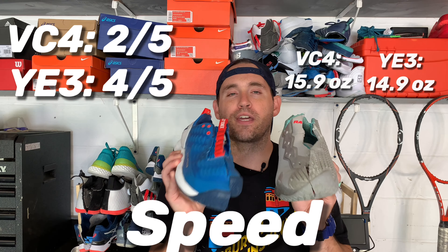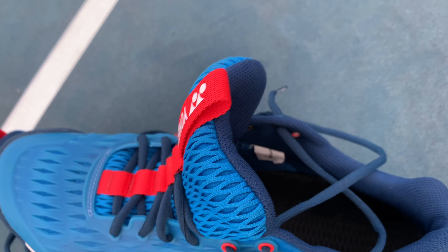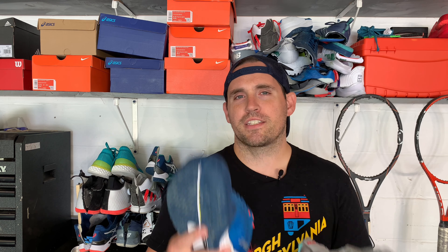Comfort: Yonex definitely takes it with their tongue construction — really nice, padded, plush, comfortable tongue. If you watched the Vapor Cage 4 videos, you'll know I'm not a fan of their two-piece tongue. The closure is too uneven, can cause pain in different spots on your foot, and you just don't get even tension. But the Eclipsion 3 is a little narrower in the toe box and harder to break in, whereas the Vapor Cage 4 breaks in pretty much out of the box. Because one is better out of the box and the other is better overall, I'm giving them both a 3 out of 5. Yonex would be a 4 if the flange were a little wider.